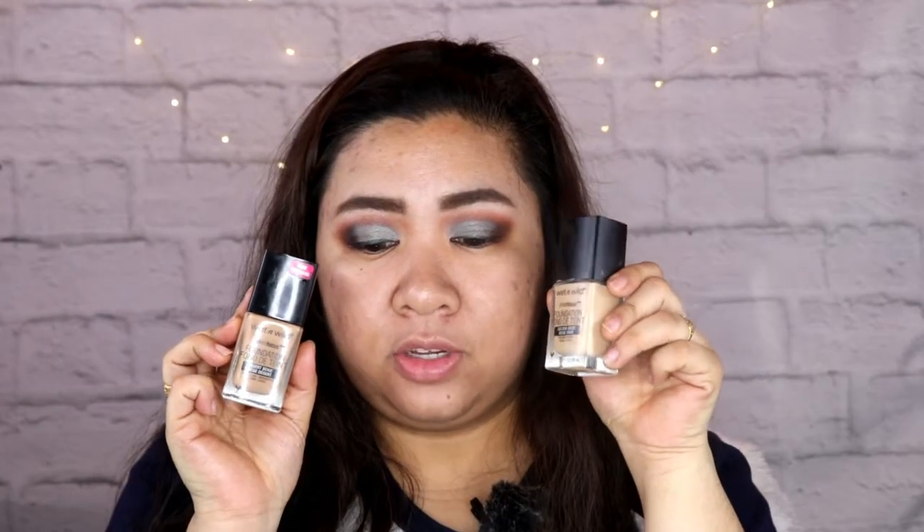Ang pinagmamalaki ng foundation na to — it's really perfect for flash photography. I think I will take Desert Beige. I think it's just perfect — yung shade na Desert Beige. Kasi feeling ko, kung ginamit ko yung Golden Beige, baka magmukha na tayong sobrang puti. Sabi nga ni Marin Camille, baka magmukha kang snow pag sobrang puti.